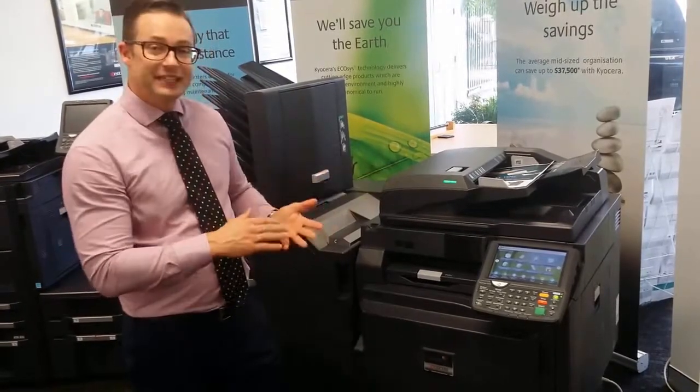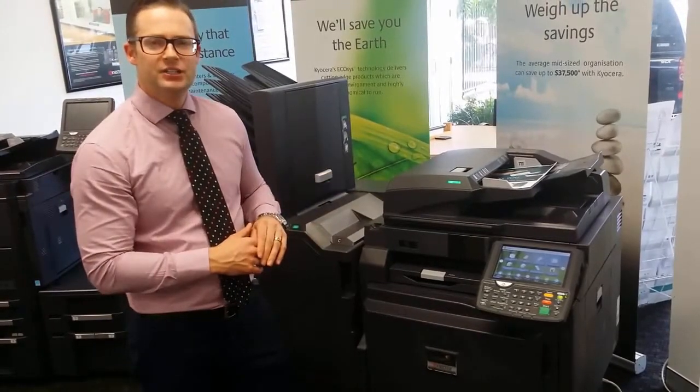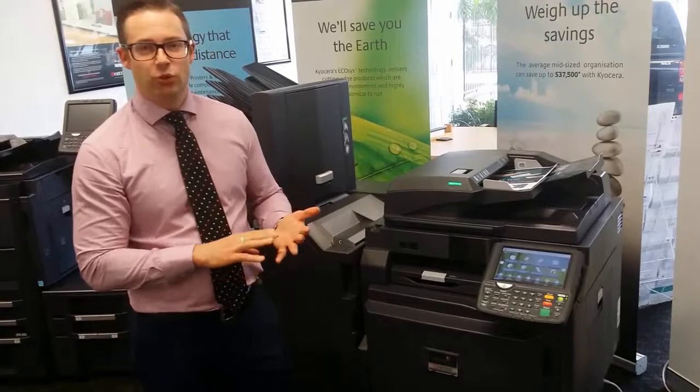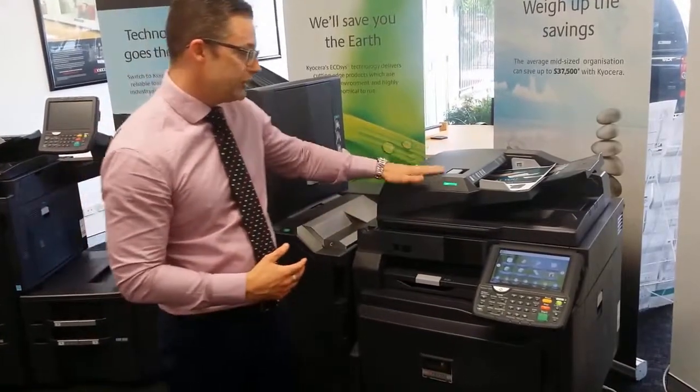What the dual pass allows you to do is actually scan both sides of the document in one single pass. Not only do you get your scans more efficiently, there's less likelihood for paper jams and for things to go wrong in this document feeder.